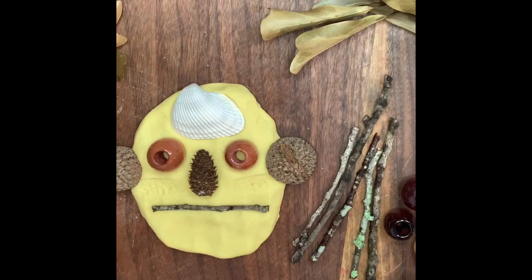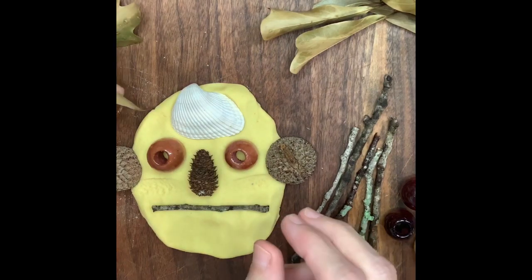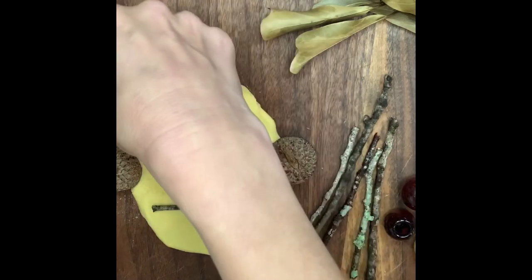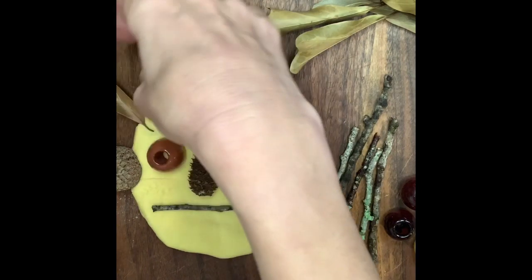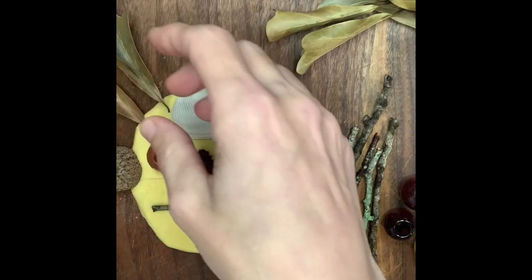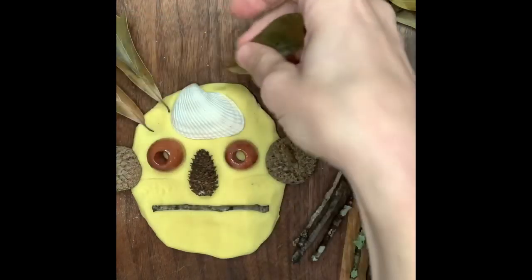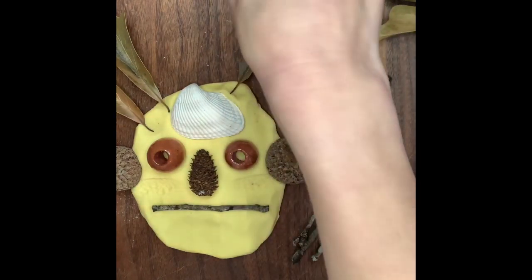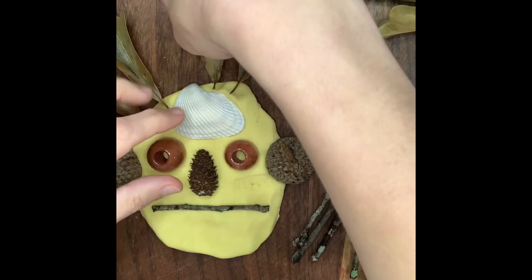Now what can I do with these leaves? What if we made some crazy hair sticking up out of the clay? What do you think? Does that look silly? Looks really fun. You can get it up here too.